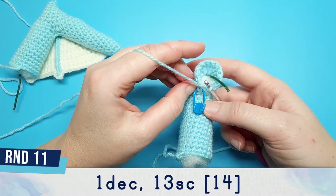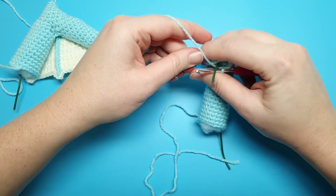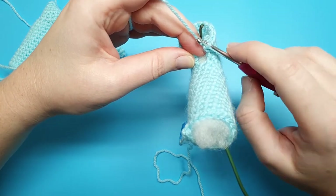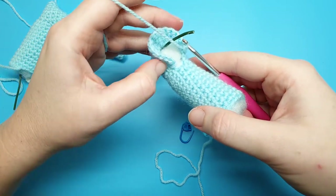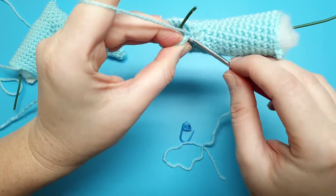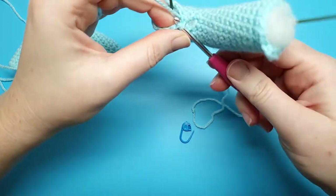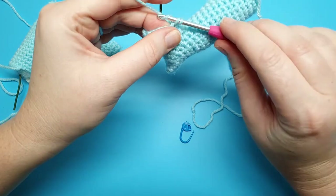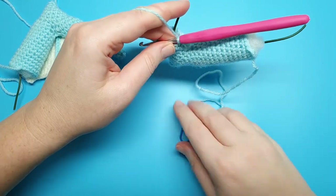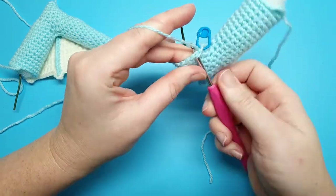Round 11 is going to be one decrease, 13 single crochet. As you can see, there's quite a gap between stitch 15 and stitch one. To close that as much as possible, bring the loop on your hook close to the head of the hook, push stitch one close to stitch 15, and keeping the yarn fairly taut, begin your decrease. This helps reduce the gap but doesn't eliminate it entirely — we will be sewing it closed later. So if there's still a gap, don't worry, we'll fix that up.